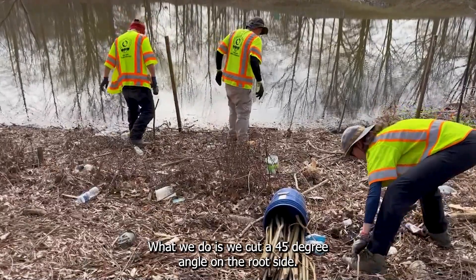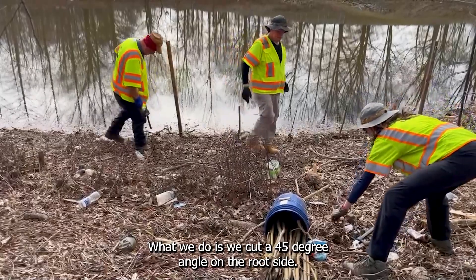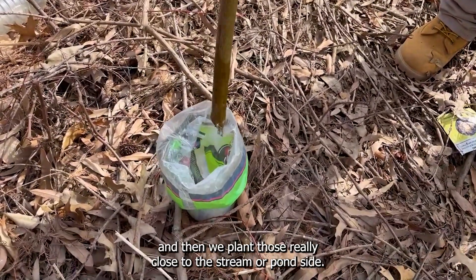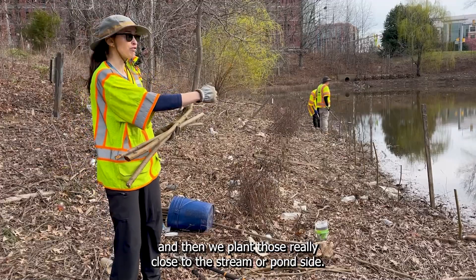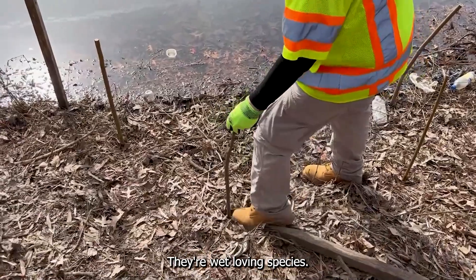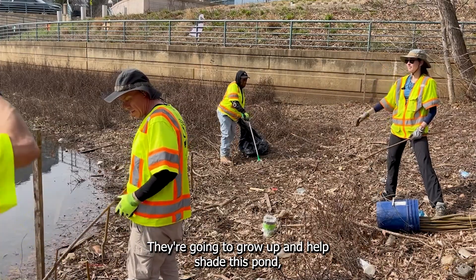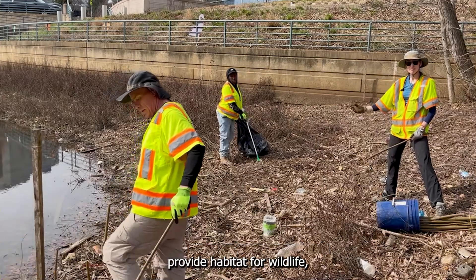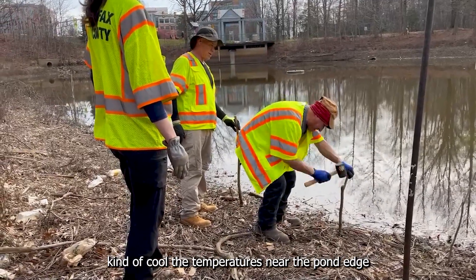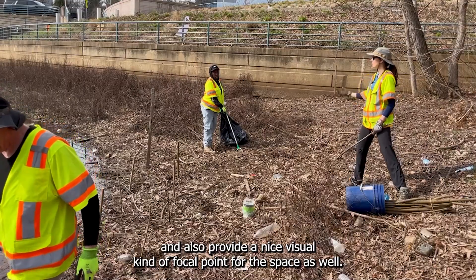What we do is we cut a 45 degree angle on the root side, put that in some rooting hormone, and then we plant those really close to the stream or pond side. They're wet-loving species. They're going to grow up and help shade this pond, provide habitat for wildlife, cool the temperatures near the pond edge, and also provide a nice visual focal point for this space as well.